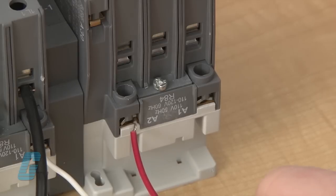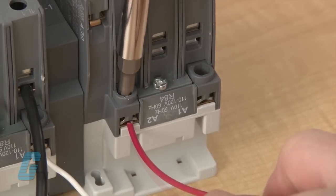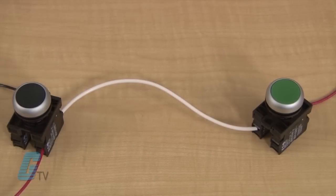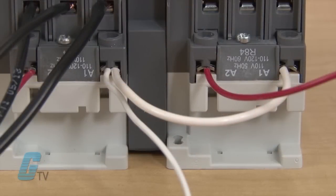I can wire up the second contactor's coil to a separate push button than the previous one. The second push button has one side jumped to the other push button's power source, and the second contactor's A1 is jumped with the first contactor in order to reduce the need for an additional control power source.